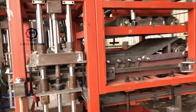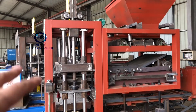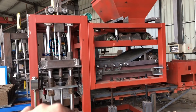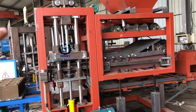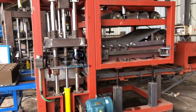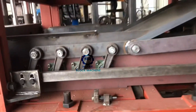I want to show you this block machine. Because now this block machine hasn't finished painting — it's just the bottom paint, the base color. After testing, we will complete the painting to blue color, yellow color, or any color you like. But I want to show you the real base color of the machine.